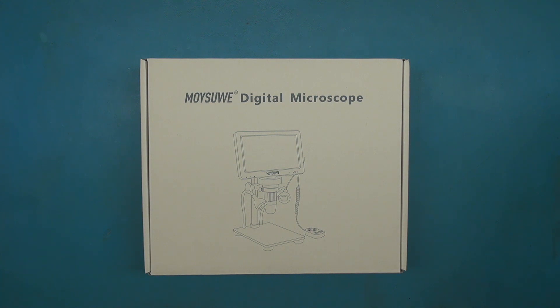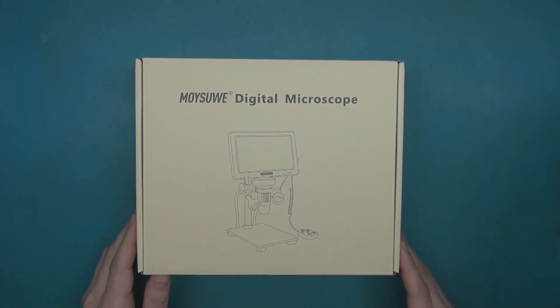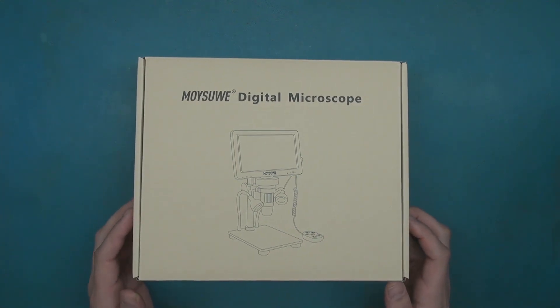We'll see how good it is and see if it works for soldering and general observation of circuit boards and whatnot. So let's give it a shot. This is a Moisui digital microscope, and I believe this is around the $100 to $120 range.